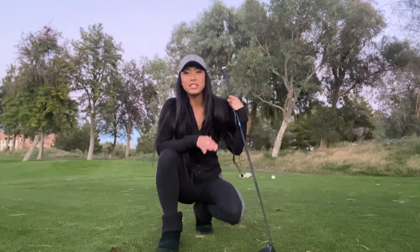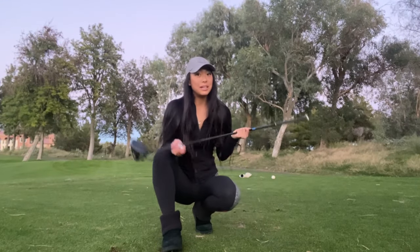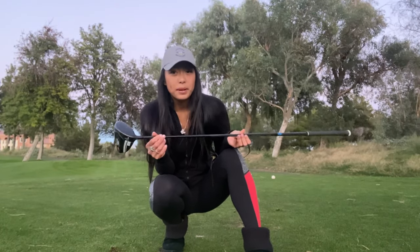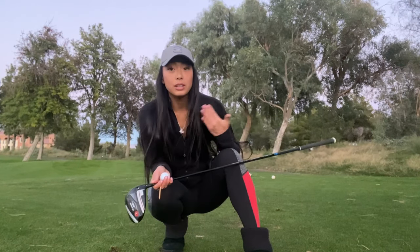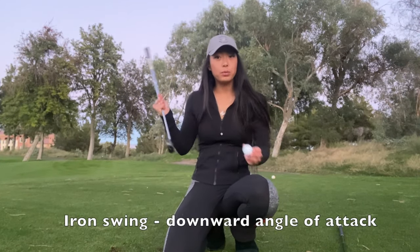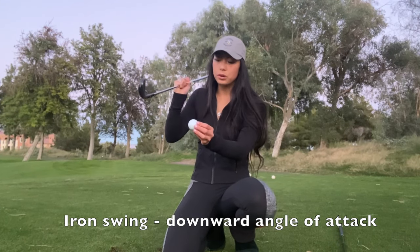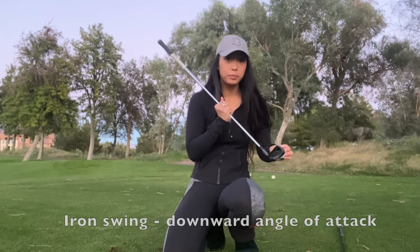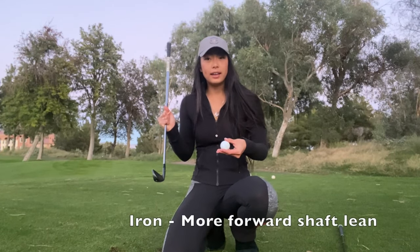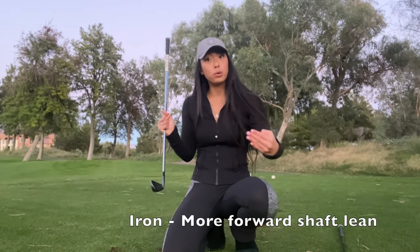The first club we're going to work on is going to be the driver. The driver and the iron setup is so different. So let's just talk about the swing velocity. For an iron, we're talking about a downward angle blow, and this is why we have to set the ball more in the back and we have to have more forward shaft lean.